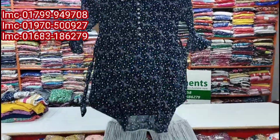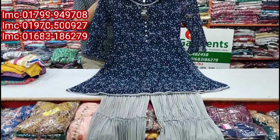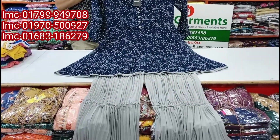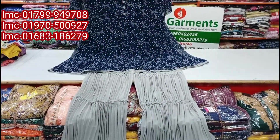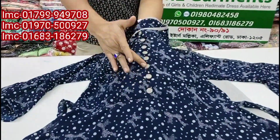This is a top part. This is a frock part. This is very beautiful. If you look at the color, it will begin to show the color. This is a beautiful color.